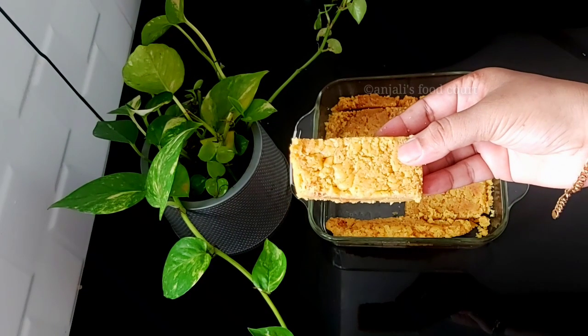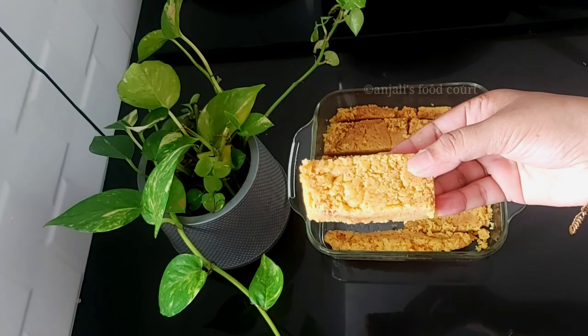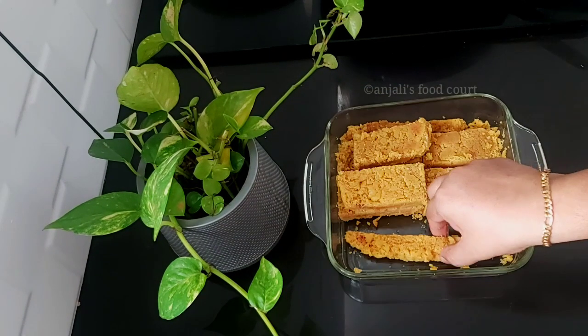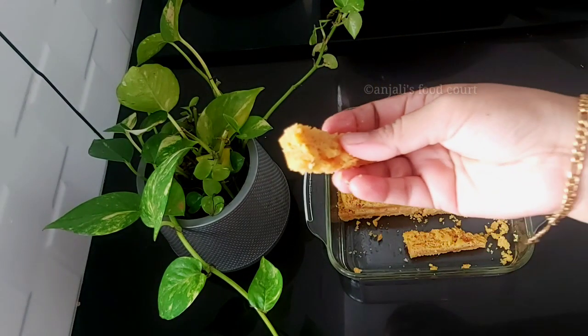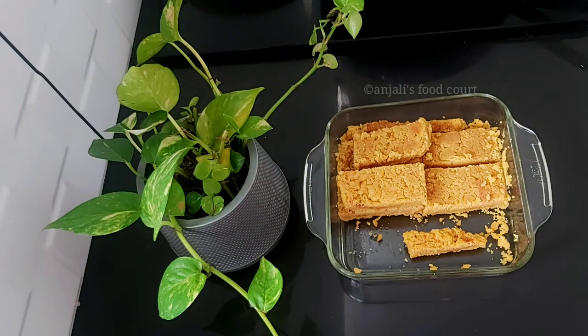Now let's go ahead and take my Mysore Pak. We have a special treat for Diwali. I'm going to take a look at it. It's a good taste! Let's try my Mysore Pak — let's wrap up this video. Thank you!